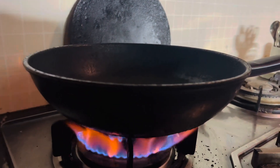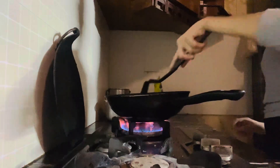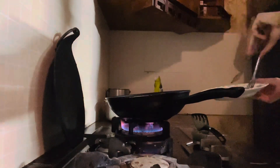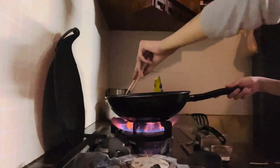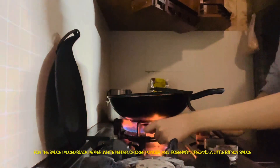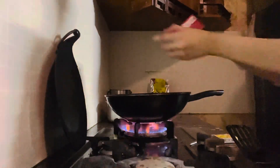Guys, this is a non-stick pan. I'm gonna grill my chicken first and then I'll make white sauce. I added roughly chopped garlic. Now I'm gonna start making my chicken sauce, and I'm gonna add this cream.